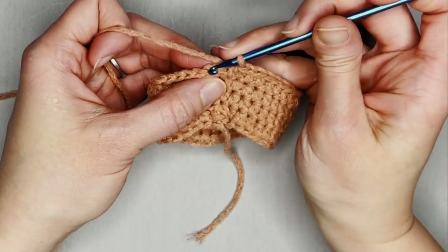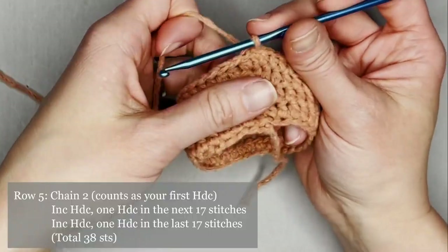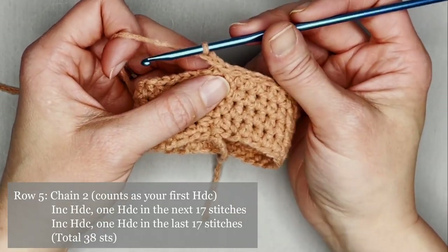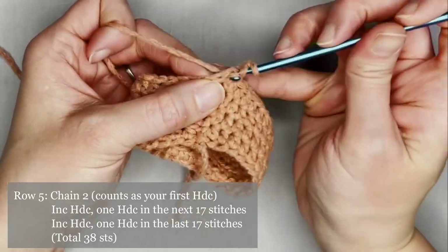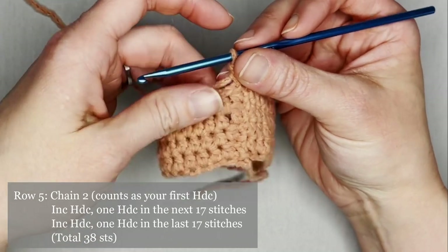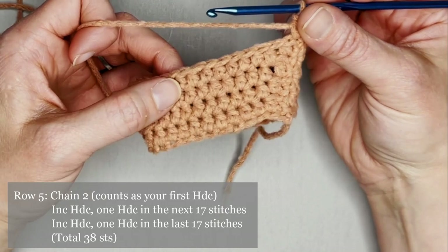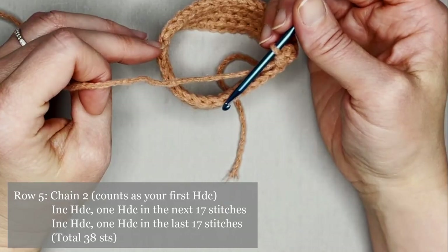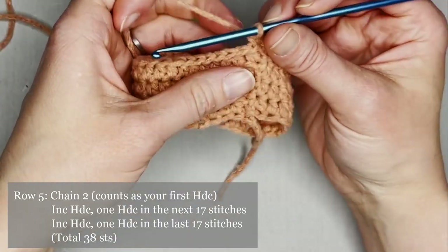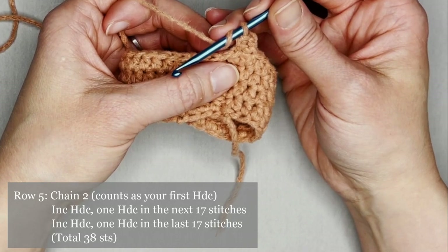Slip stitch into the second chain to close row four. For row five, chain two — counts as our first half double crochet. Make one more half double crochet in the same stitch for an increase. The pattern for row five is one half double crochet in the first 17 stitches, then increase half double crochet, and one half double crochet in the last 17 stitches. You will end row five with a total of 38 half double crochets.